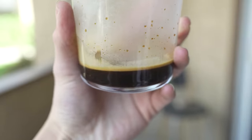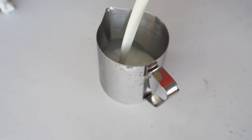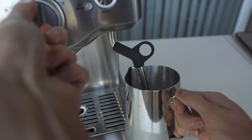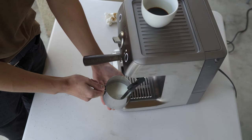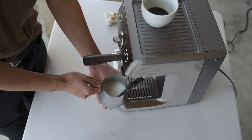As if pulling the shot wasn't hard enough, it's time to steam the milk. Purge the steam wand and then, using whole milk, fill up your pitcher to around the bottom of where the spout starts. A reminder that I'm not an expert at this, but the starting position for steaming milk is placing the wand at the three o'clock position just under the surface of the milk.